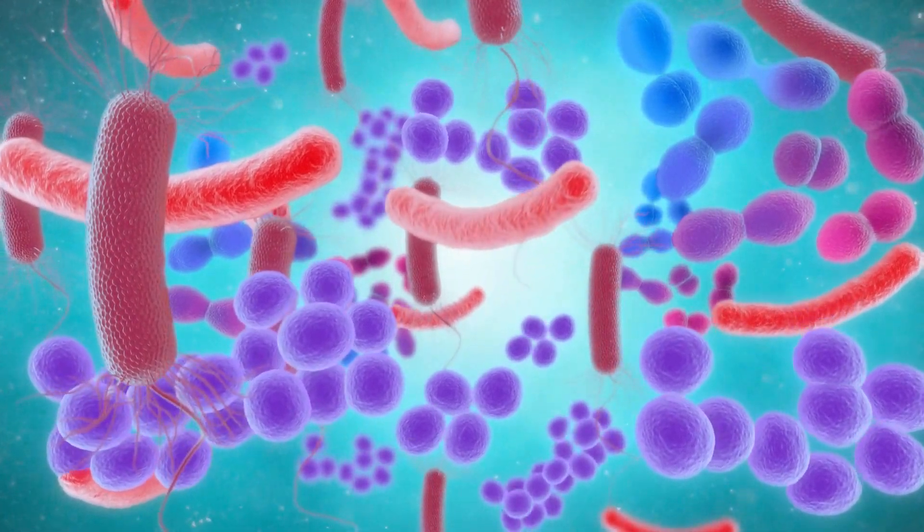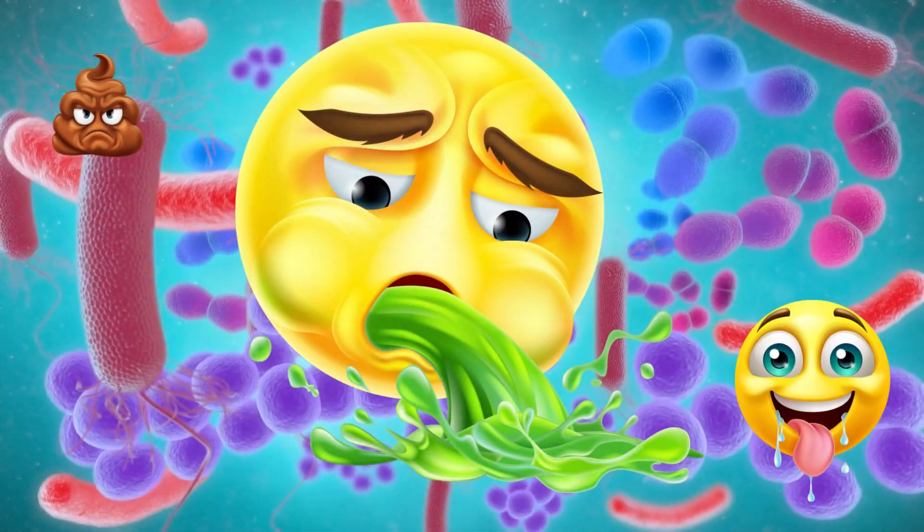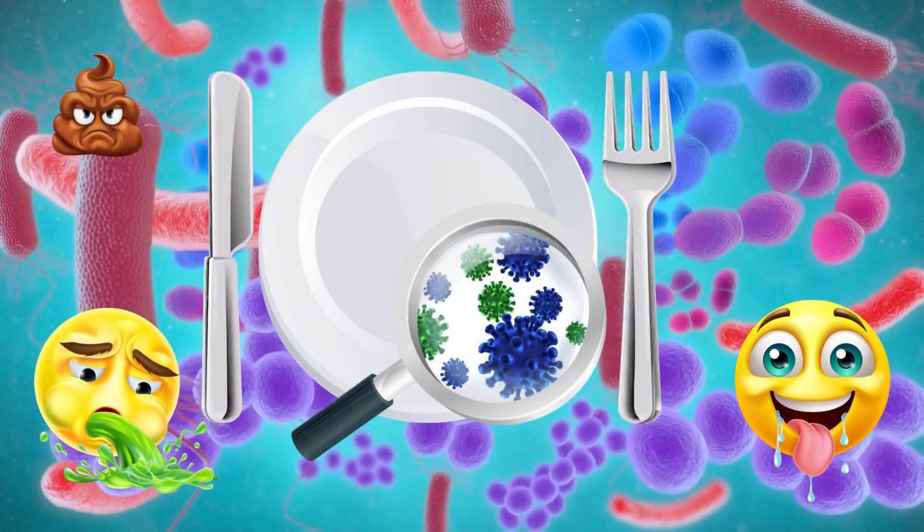This bacteria is usually passed from one person to the next through stool, saliva, vomit, or contaminated food and water.